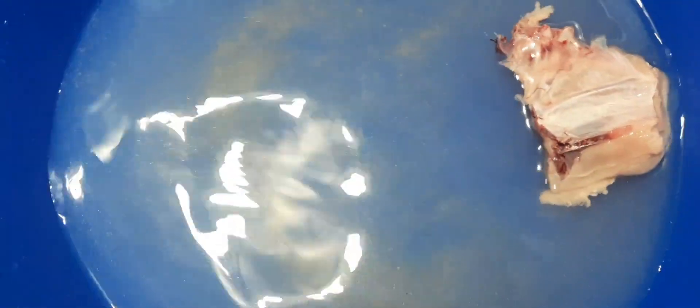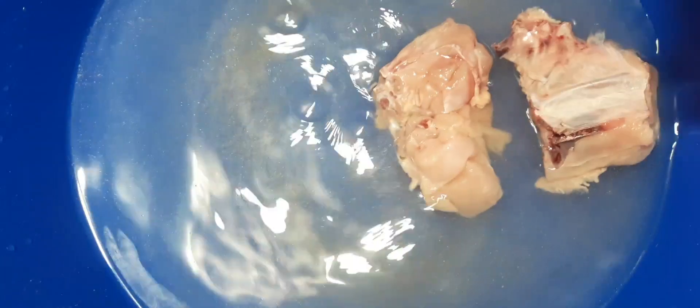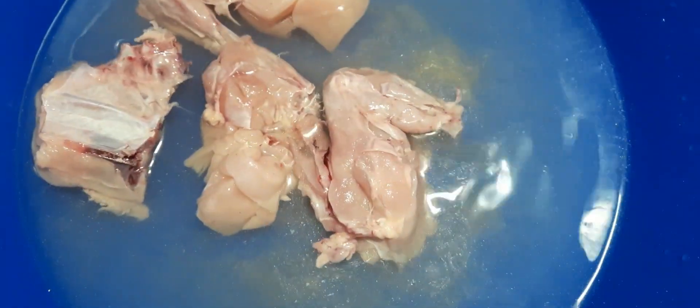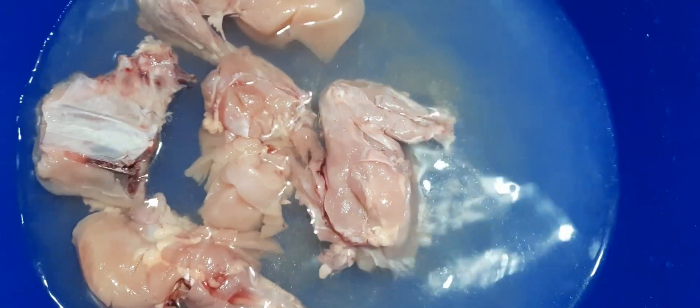Now I will put the chicken eggs in the pan. I am going to put it in the fridge.